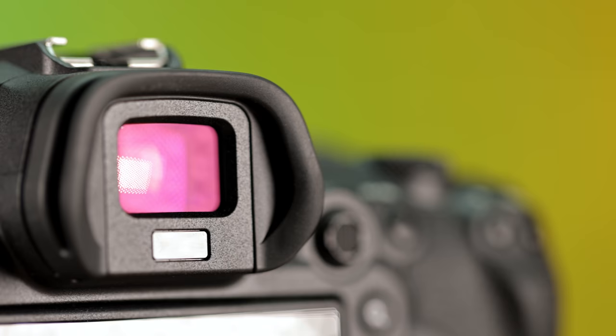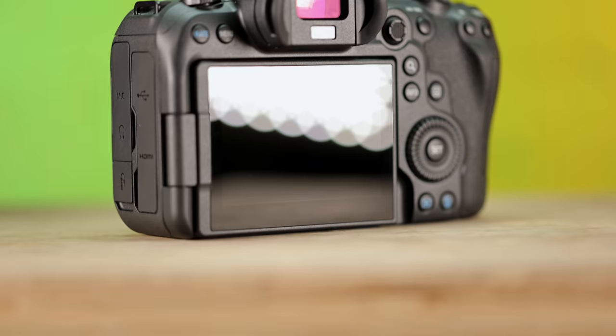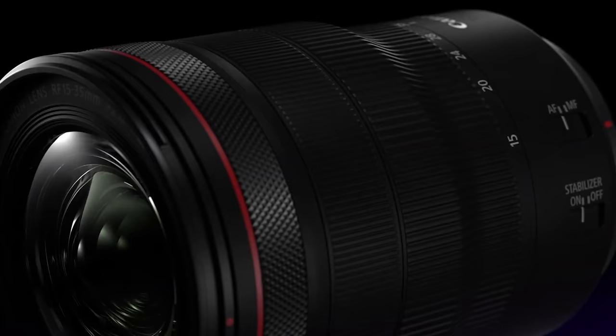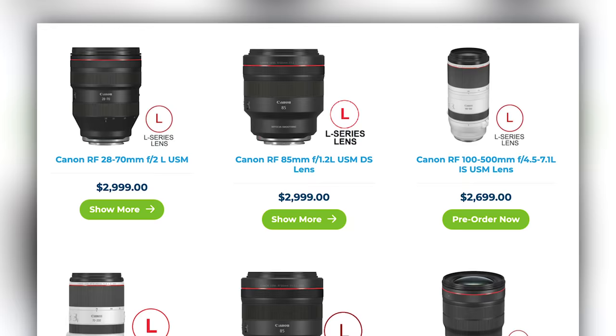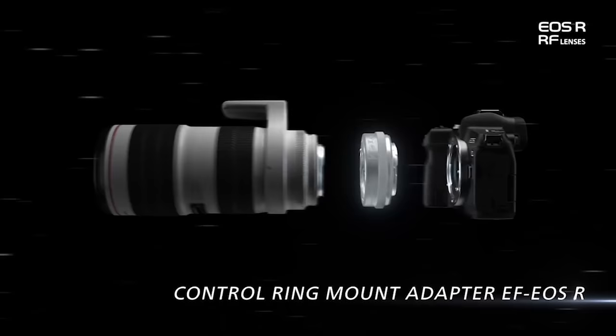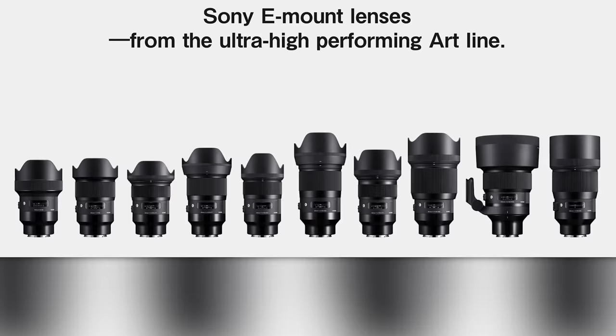The EVF of the R6 is a 3.69 million dot OLED display versus the R5's 5.76 million dot one. This isn't a deal breaker either, as the EVF is still crystal clear — they probably had to shave some money off somewhere. Another downside is the cost of RF glass. Canon has brought out some amazing RF Pro lenses, but the price can be prohibitive for some new shooters. They are working on less expensive options, but even their Pro F4 lenses are fairly expensive. The good news is that if you have quality EF glass already, it will adapt very well with the EF to RF adapter. Currently there are no third-party RF lenses from Sigma or Tamron, whereas with Sony there are tons of solid options, both expensive and inexpensive.